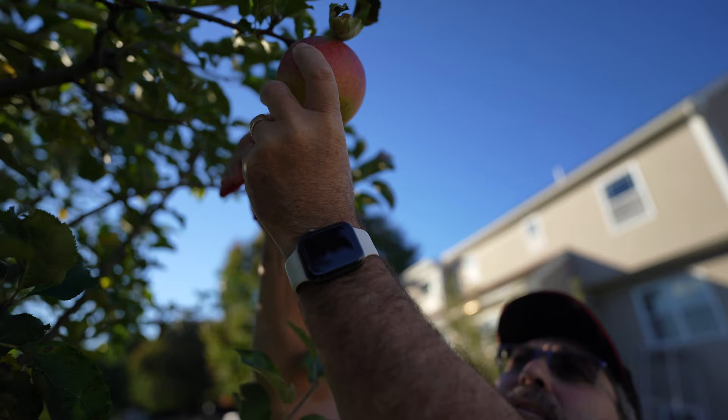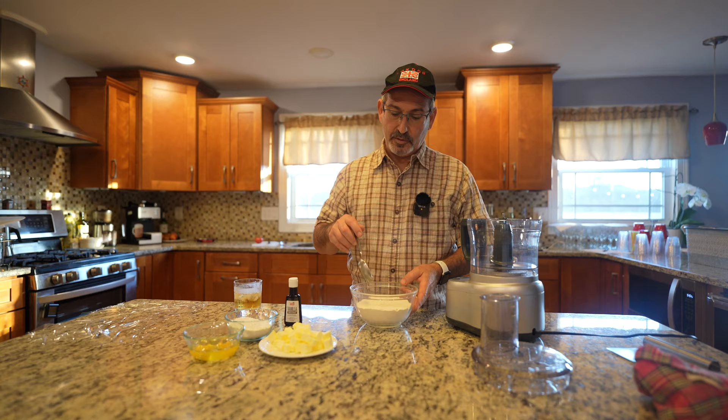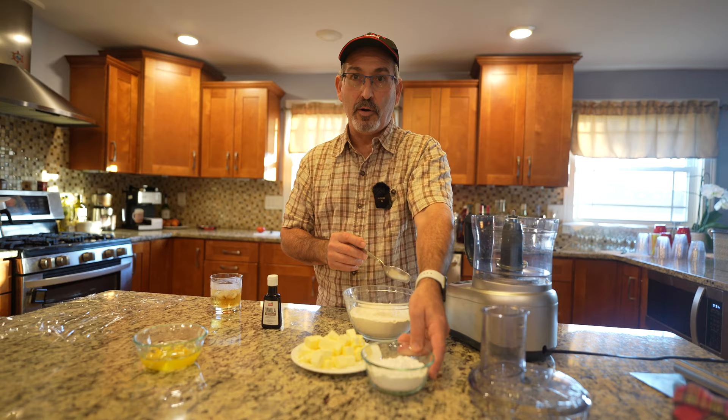The apple tart ingredients are very simple. All-purpose flour is 340 grams. Unsalted butter, cold — that's important — is 150 grams. Powdered sugar is 90 grams. Two fresh eggs, and we're going to add a little bit of vanilla. You don't have to if you don't want it, but I like it.